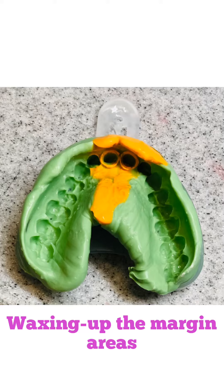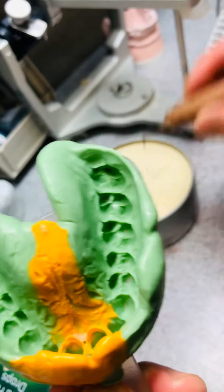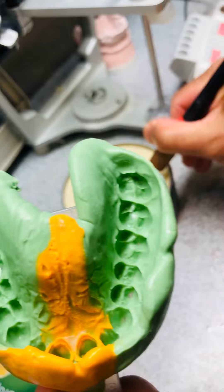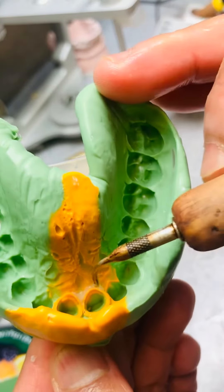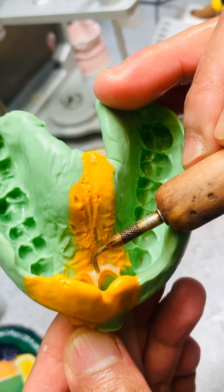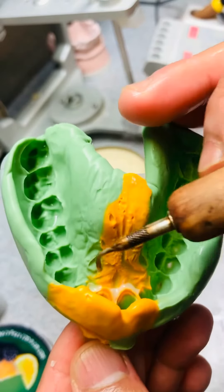I got another case, two E-max press I'm working on. Before I start, I always wax up the impressions — or wax up the margin areas — so I can repeatedly pull it up without destroying or pulling out my margin areas. That's how I protect my margin areas.